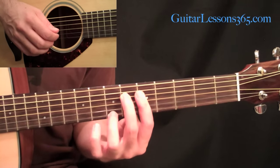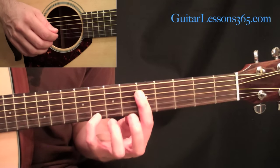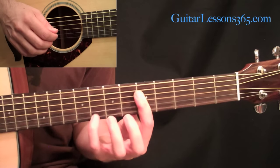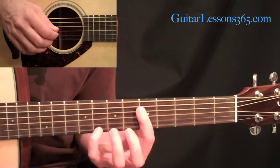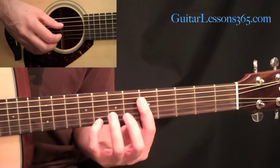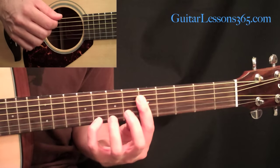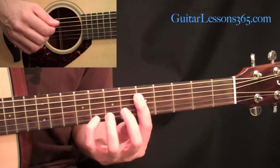Remember that pattern, because it's really the main pattern we're going to be using. For this next chord, take your pinky and put it down at the eighth fret on the first string and lift up your second finger. Now all you do is have that bar and your pinky at the eighth fret on the first string, and do that same pattern with the two outside notes at the same time. It's the same pattern.